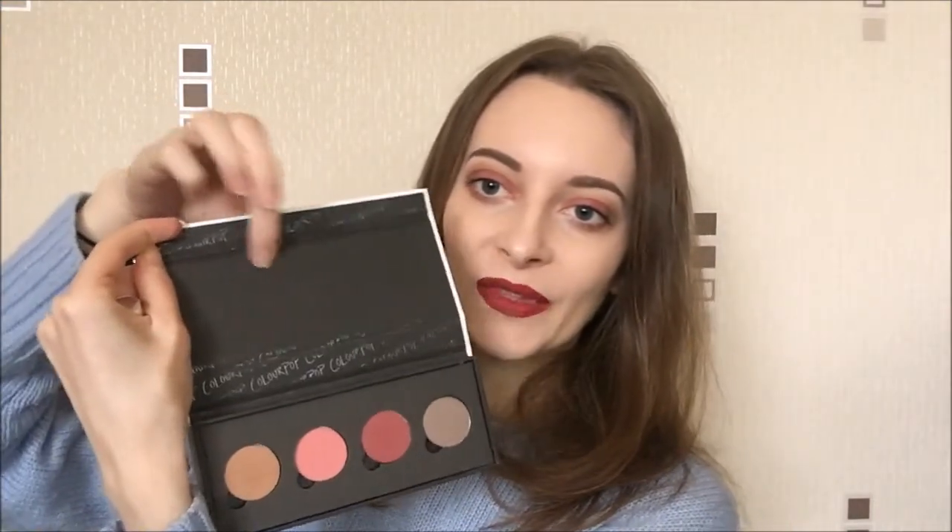The eyeshadows — I was so pleased with these. The fallout is literally nothing, they're pigmented, and I really want to try more of these. Also I love this little palette as well. I'm not sure white is the best colour but I really like it — I love how it opens. I would have liked a little mirror in it though, because I think that would have really added to it, especially if you can travel with it. But not all palettes have mirrors in.